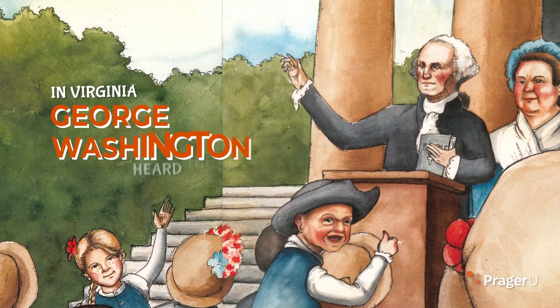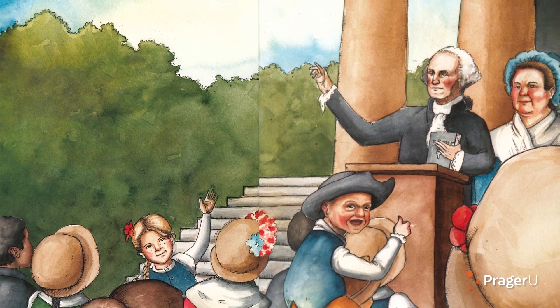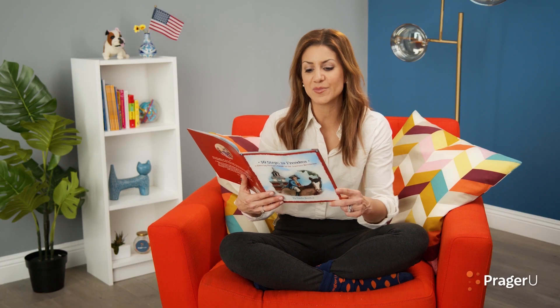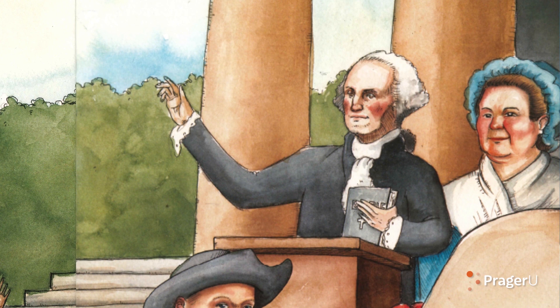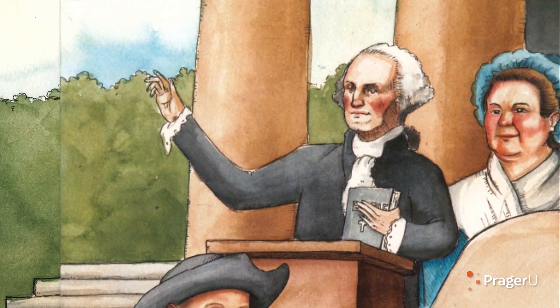In Virginia, George Washington heard the news and rode to New York without delay. The voters had spoken — he would not refuse. Our first inauguration day. He became the president at Federal Hall, our capital's original site. Americans came to see it all. This moment was worth the fight. With President Washington, we moved ahead where our founding fathers had bravely led.